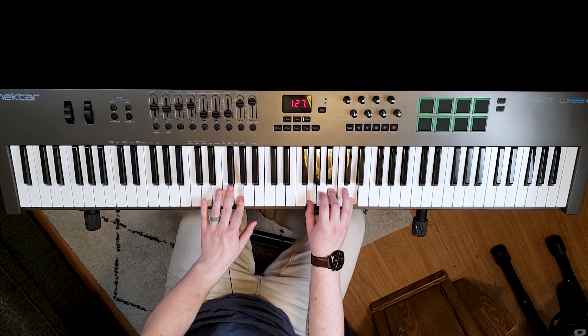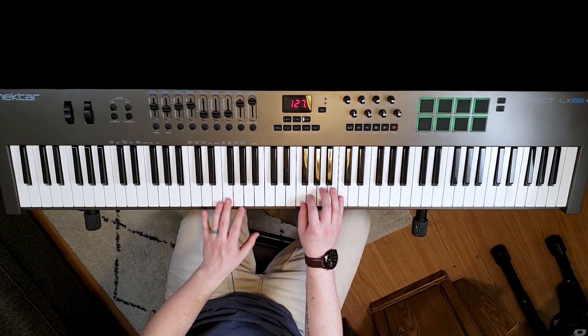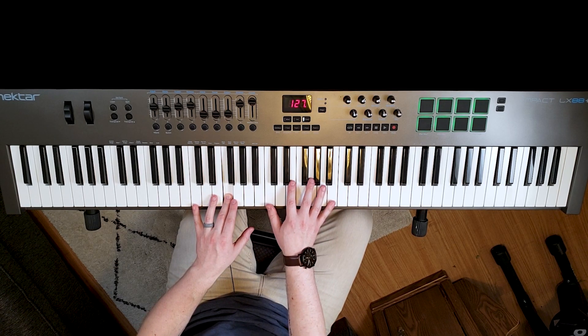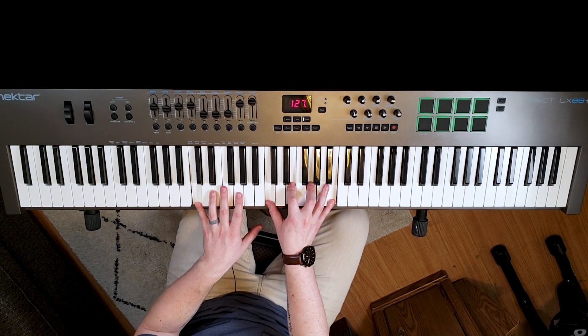These 7th chords are inherently jazzy. They have a really nice, smooth tone to them, so they could also fit well in a softer song. I like them a lot to resolve — so if I'm playing a song: C, G, A minor, F, and I want to resolve, I could resolve to a 7. That is a nice resolution in a song.